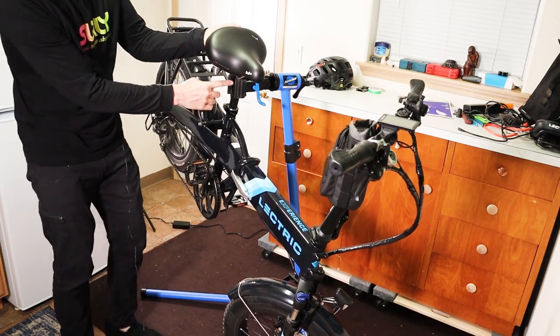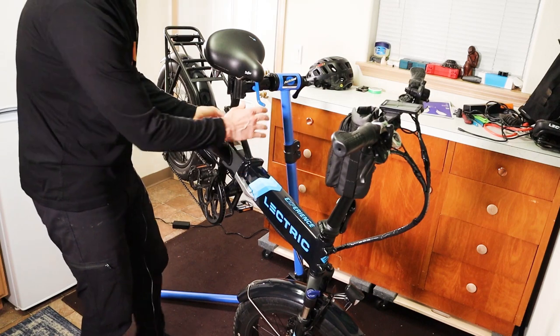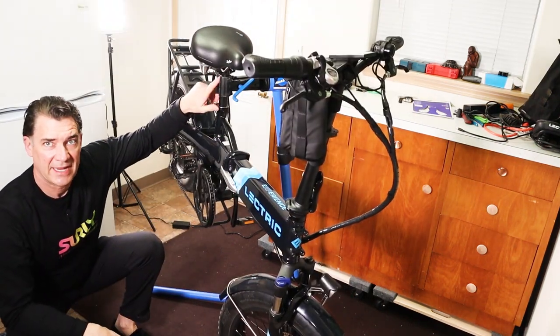All you need to do is lift just enough to set it in the clamp, and it'll balance itself on the seat clamp. You can even let it go. But then you can just tighten this down the rest of the way, and then it's all snug in the stand.